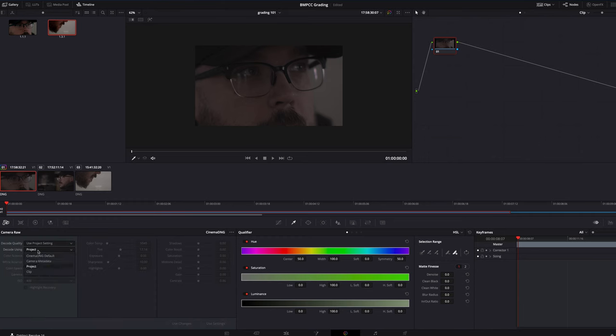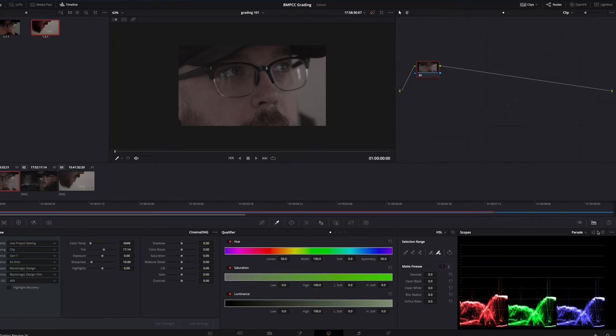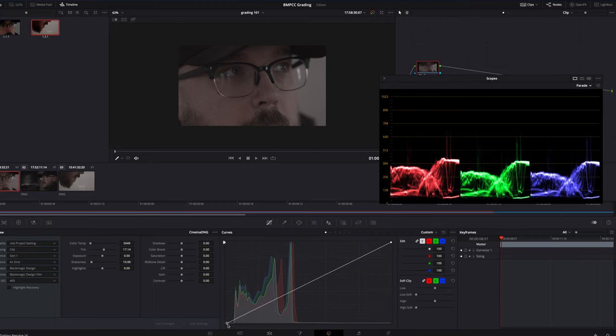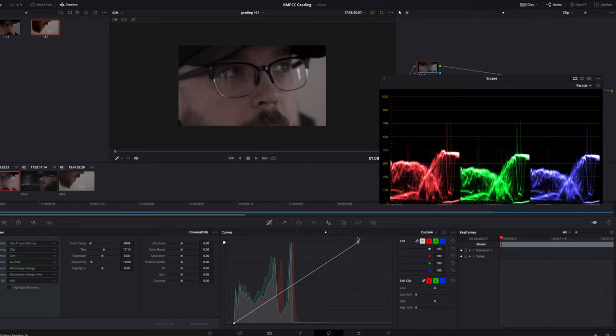The first thing I'll do is go into the RAW tab and make any adjustments I need there. I did underexpose this shot slightly so I'll change the ISO from 200 to 400. I keep the footage in the Gen 1 color space — I rarely put it in Gen 4, I find it makes the colors look a little bit weird. From there I'll pull up my parade scope and with my curves I'll make adjustments on the shadows and highlights. The shadows I'll bring down to the zero line, the highlights I'll play around with, and the midtones I'll adjust slightly depending on the contrast I'm looking for.